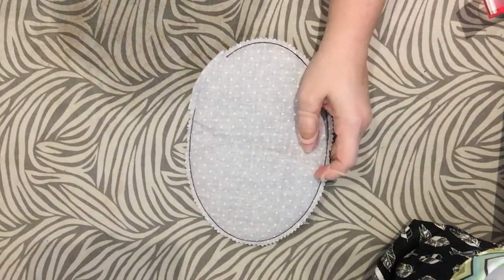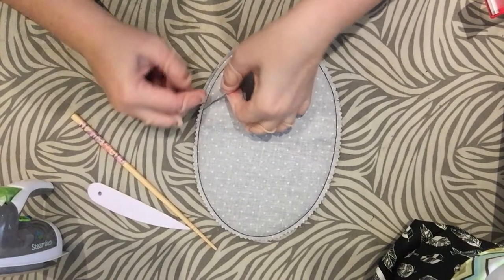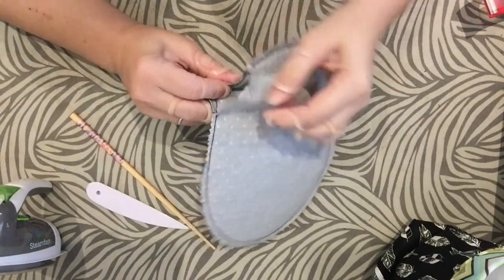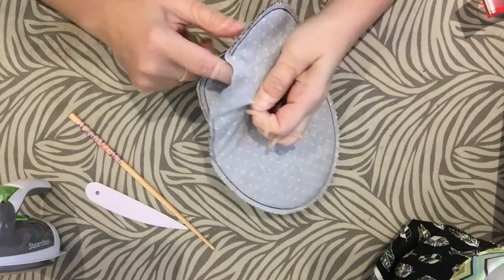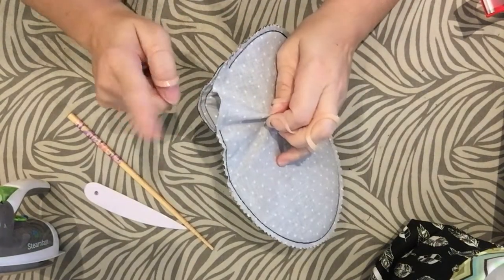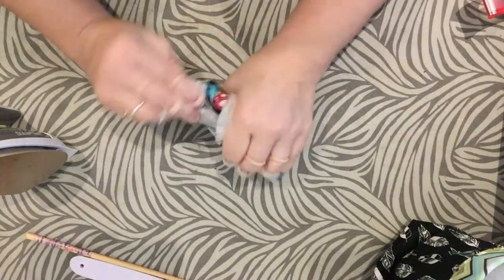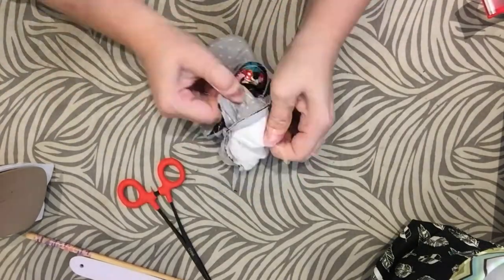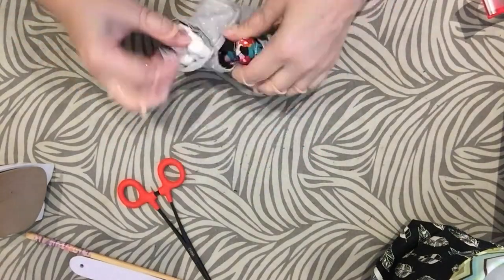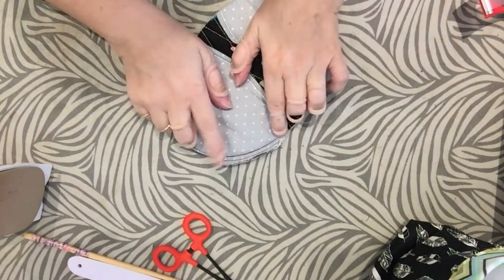Now we have that done. The next thing is to turn it right side out. To do that, you go through the turning hole. The turning hole, because it's on an oval, is not as big as some other turning holes, and because it's very thick. So it can be turned - you just have to be careful. See, there we have it. It can be done, just be careful so that you don't rip up those holes.